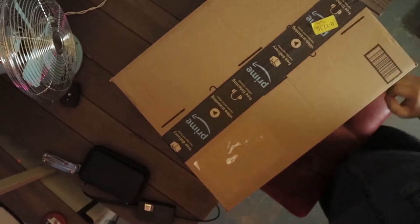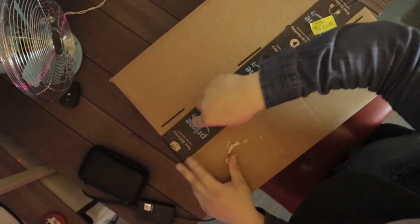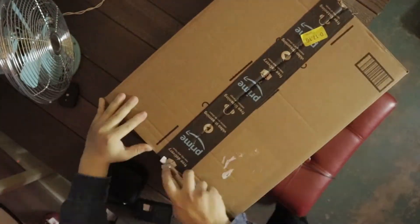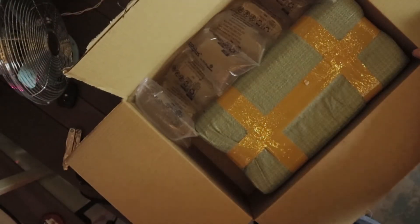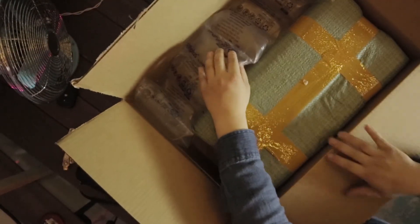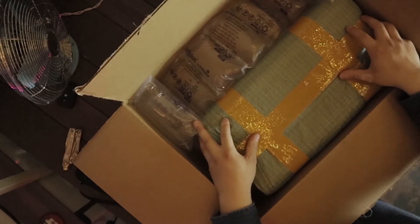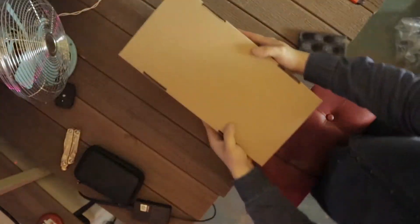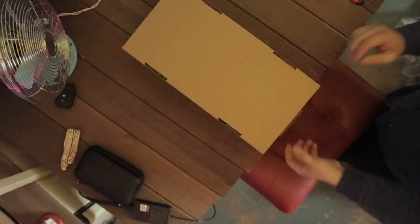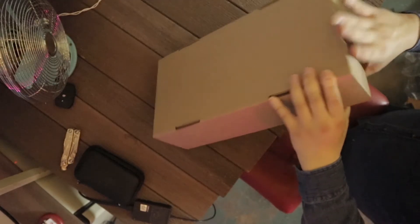I'm going to go ahead and open it. I have this. So let's try that. Well, you have this thing, which is great because this thing looks like it's very, very padded in here. Another box, you know. There's a handle. I've got to figure this out.